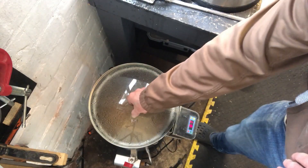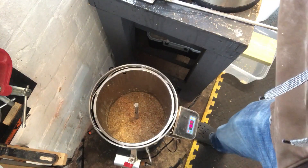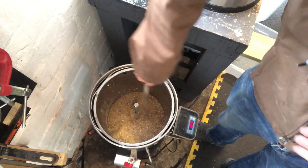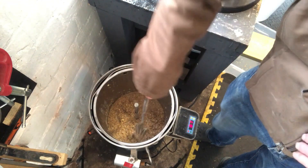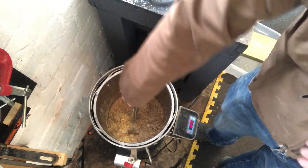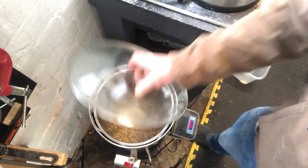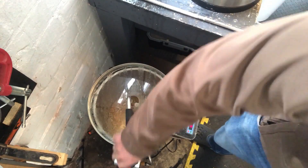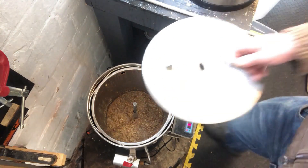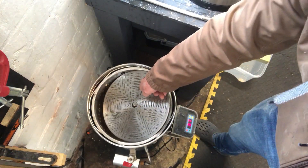Once the grain bed has settled, what I'm going to do is make sure I'll be able to recirculate the water when I insert the top plate.